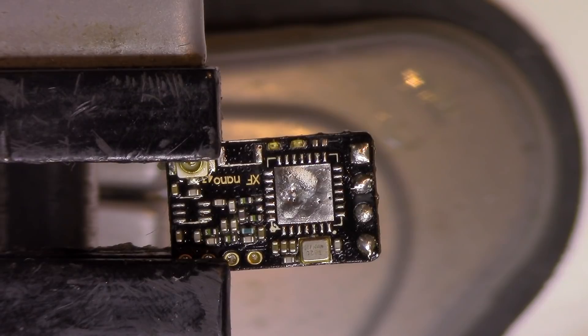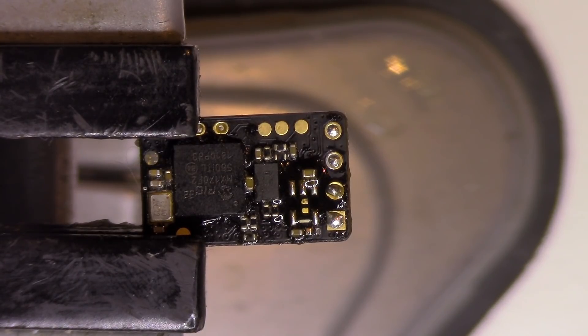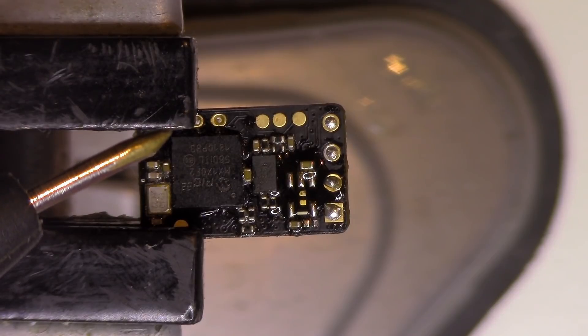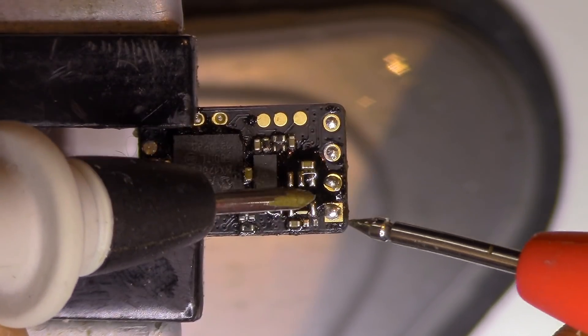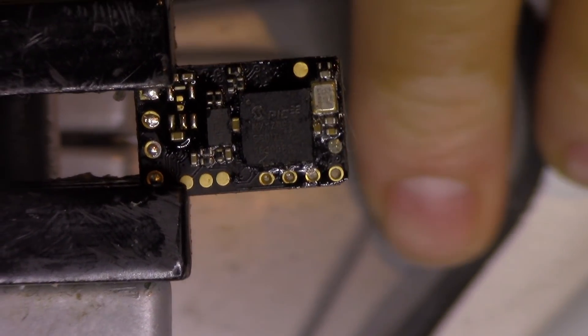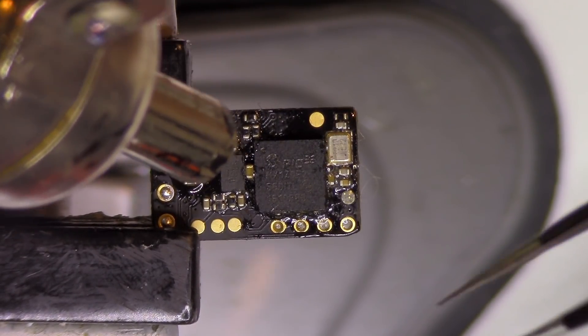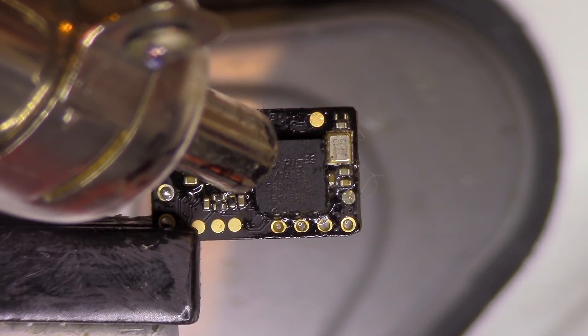Now we took out the RF IC — will the short still be present? If the RF IC is indeed bad then we still have a chance of repairing this because we can just order the RF IC transceiver. As you can see we still have the short. For the sake of it, I will try and remove the MCU as well, and see if that solves our short.